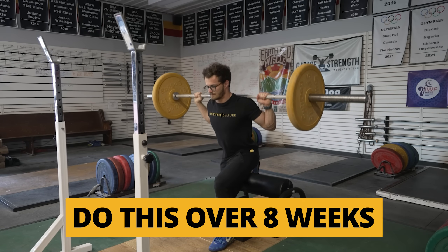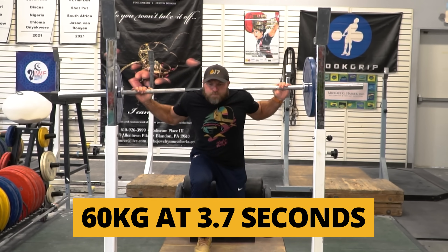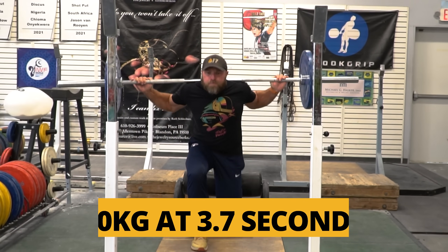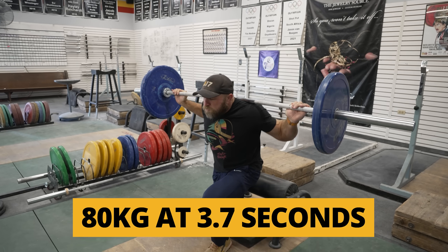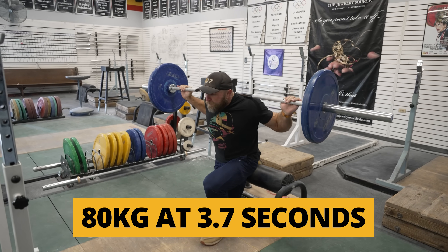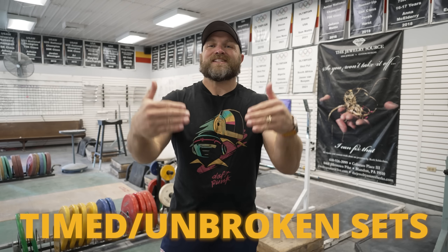If we're doing five sets of three unbroken or five sets of three timed at a specific weight and slowly build up — what ends up happening is that we do something dynamic with that absolute strength exercise. If we do this over eight weeks, and I start at 60 kilos moving it in 3.7 seconds, and by week eight I'm at 80 or 90 kilos and I'm still moving it in 3.7 seconds — now I've developed that speed strength. You can use the contrast method and also the timed or unbroken sets, and that's going to transfer to speed strength really, really well.